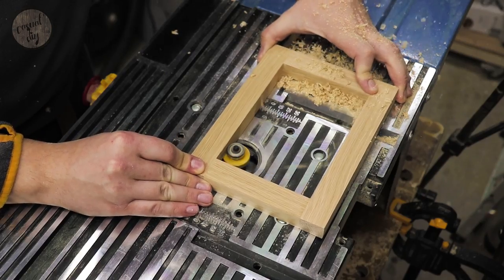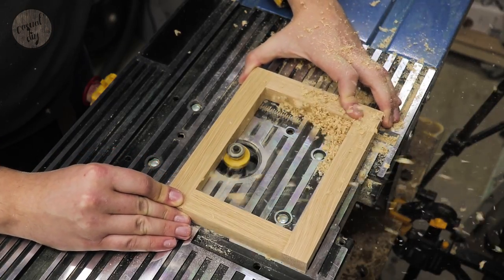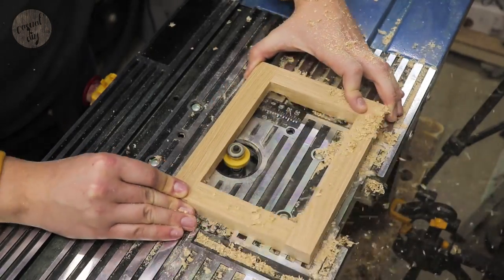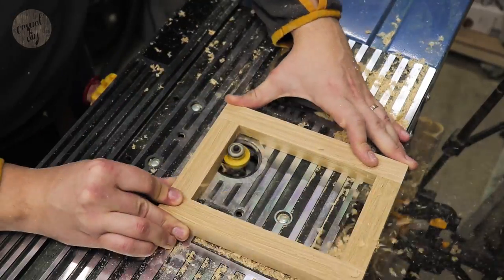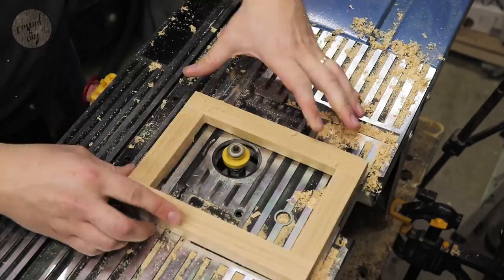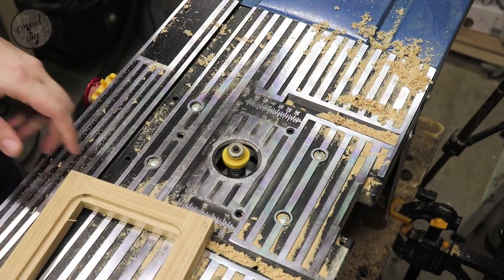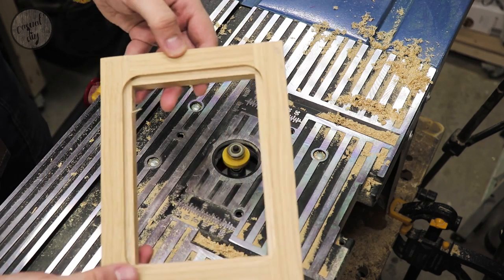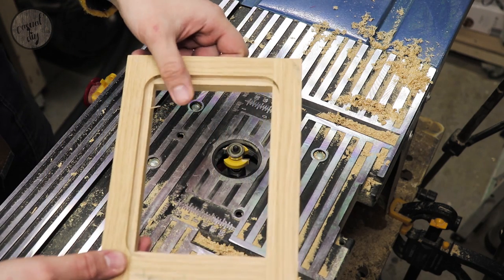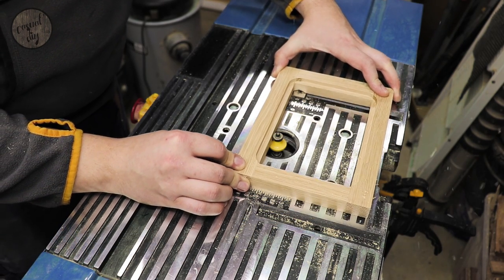Now it's time for a bit of router action. We need to cut a rabbet in the picture frame that will be deep enough to take the glass or plexi, a piece of backing — in my case it's hardboard that's three millimeters thick — and obviously the photo. And now it's time for the roundover bit.